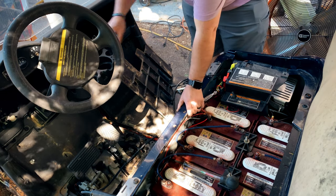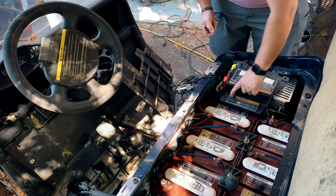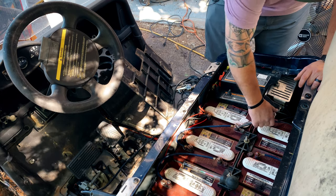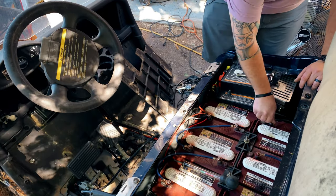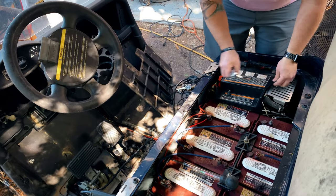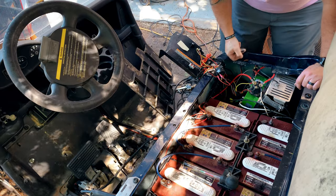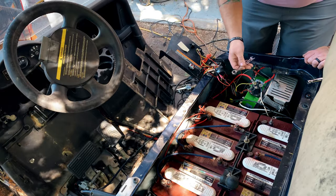First thing we're going to do is make sure the key is turned off and pull it out. Next we're going to flip it to tow mode. We're going to take either a positive or negative cable off — I'm going to do the negative because you tend to get less sparks that way. Next we're going to remove the three cables — the blue, the yellow, and the green — from the controller plate. That should be a ten millimeter wrench.